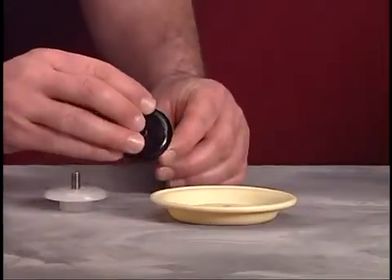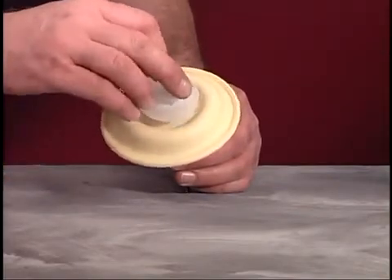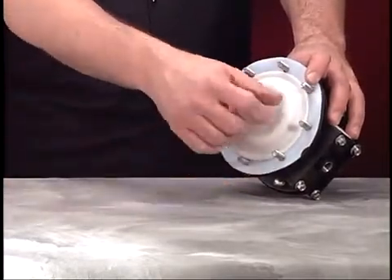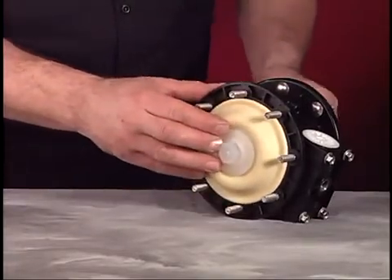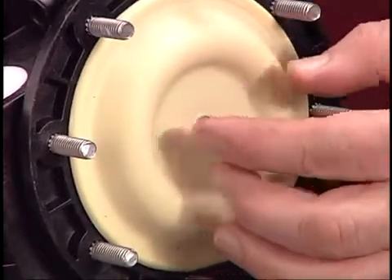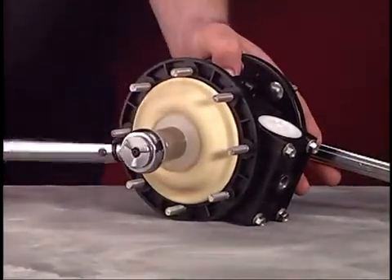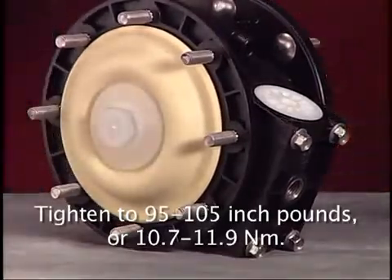Place a diaphragm washer and diaphragm on one end of the connecting rod, making sure the chamfer side of the washer faces the diaphragm. Secure with a diaphragm nut. When replacing Teflon diaphragms, install a backer diaphragm behind the Teflon unit. Using the insertion tool, slide the lubricated connecting rod through the pump center body. Install the remaining diaphragm washer and diaphragm on the connecting rod, making sure the chamfer side of the washer faces the diaphragm. Attach the remaining diaphragm nut. Using the torque wrench and a 7/8 inch socket, tighten the diaphragm nut to 95 to 105 inch pounds or 10.7 to 11.9 newton meters.